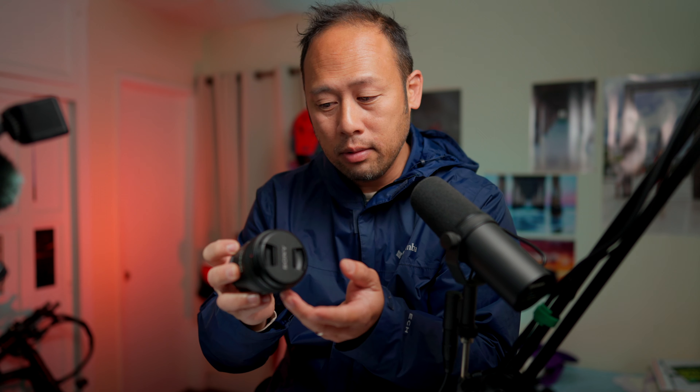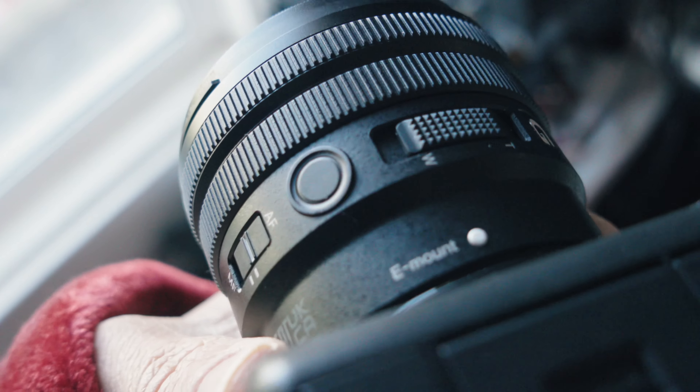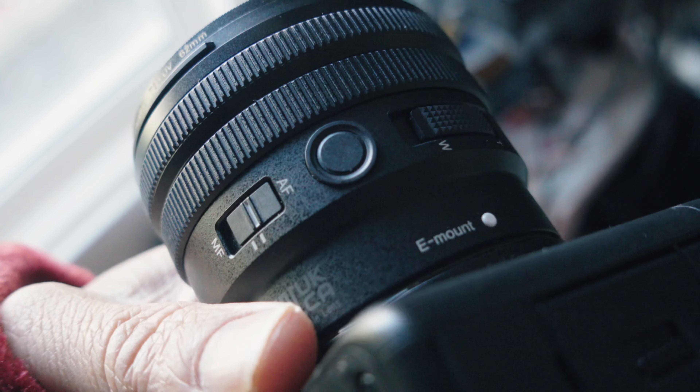This lens is going to give you better stabilization, probably better autofocus. It has more of the controls, the button, the AF-MF switch, and it has a power zoom rocker, and it is internal zooming. So it is a great lens.